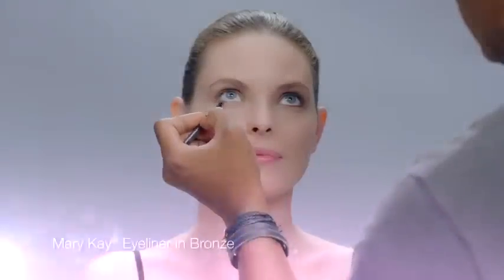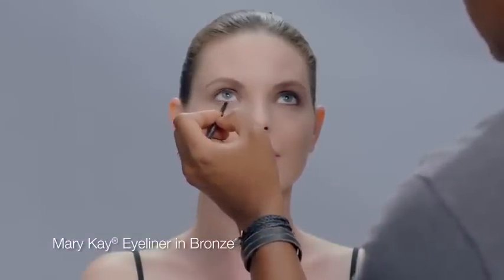Then Greg adds a neutral eyeliner like bronze instead of black to both lash lines. The idea is to give eyes color depth without being obvious.